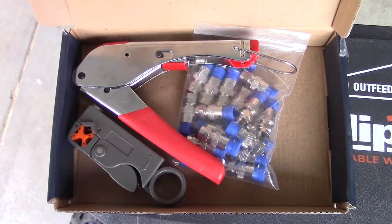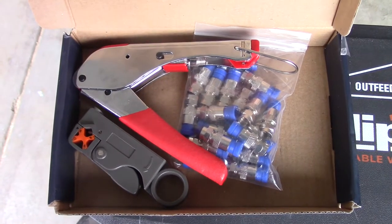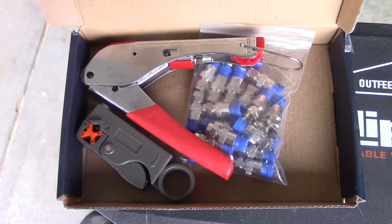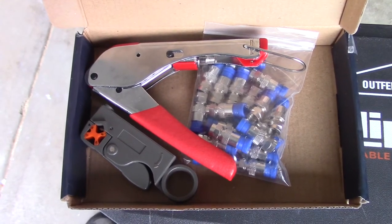Hey everyone, so I just bought a new tool off of Amazon. This is a coaxial crimper tool and it only ran me about $18, but I want to see if it works good. We're actually going to shorten a cable for my antenna.